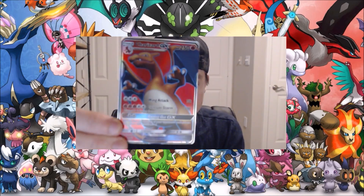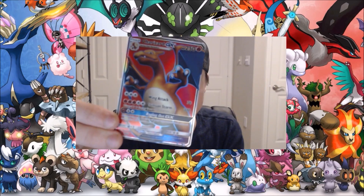And I think we just got one of my top three cards here, because this is the final card — we got the Charizard GX full-art!